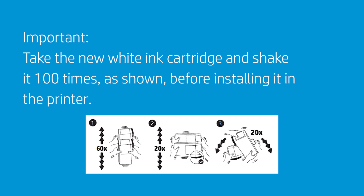Take the new white ink cartridge and shake it 100 times as shown before installing it in the printer.